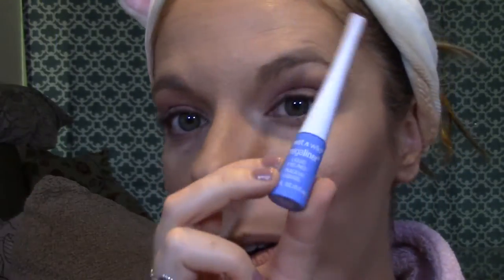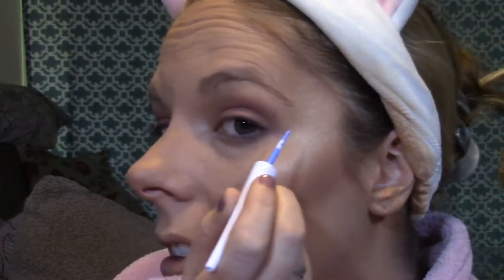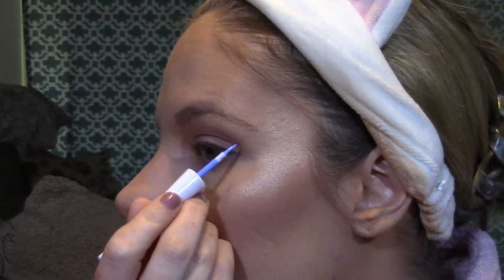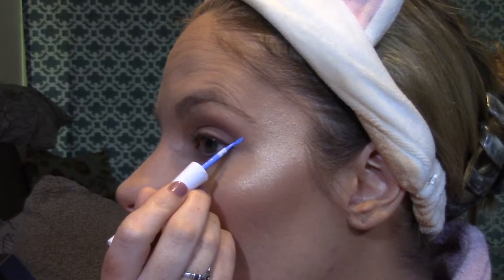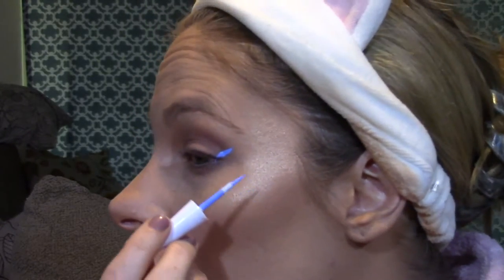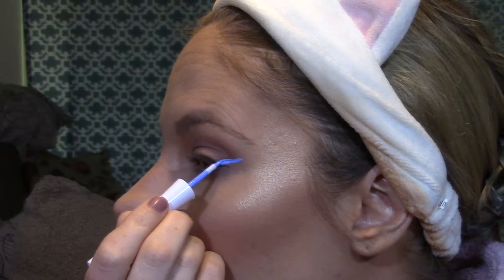Next, I'm going to be going in with this super fun Wet n Wild Mega Liner in the shade A Case of Blue. Hopefully you can see everything because I'm not the best at doing winged liner on camera. I don't think I'm going to do a wing all the way across — I just want to do a half wing unless the winged liner gods disagree. These are so easy to do wings with. I start at the corner with my wing and then just bring it on over.